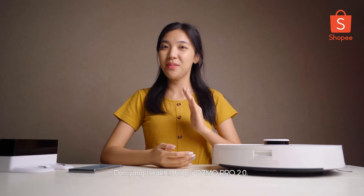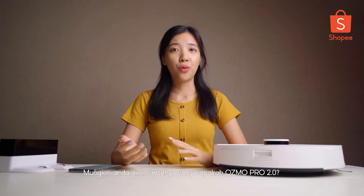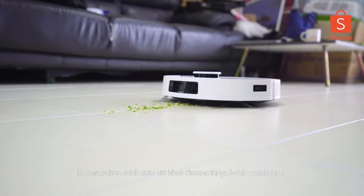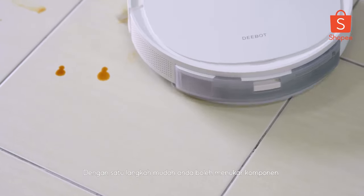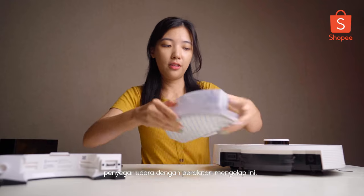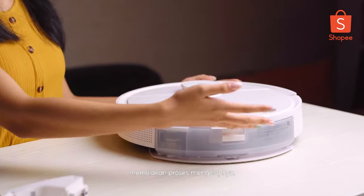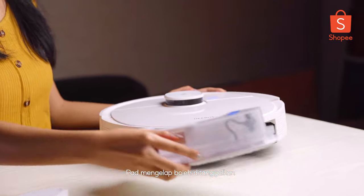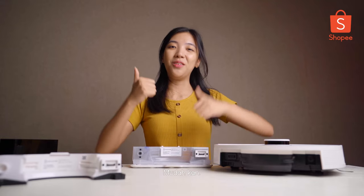The last feature, last but not least, it's OZMO Pro 2.0. You may ask — what is OZMO Pro 2.0? It's a feature that simultaneously sweeps, vacuums, and also mops at the same time. You can take your mopping components here, detach the air freshenol component and attach the mopping one. It's ready to mop. You can just leave it for the robot to mop, and after mopping, you can just detach and throw the mopping pad after use. Easy and peasy!